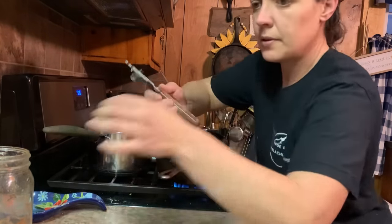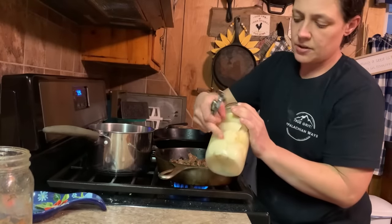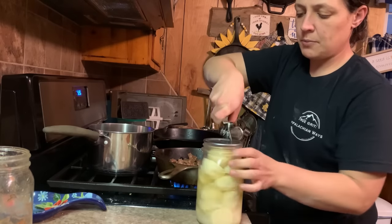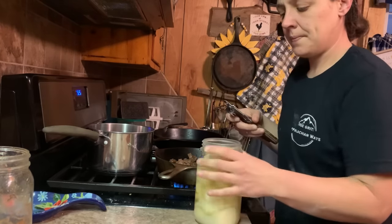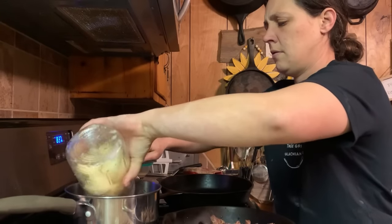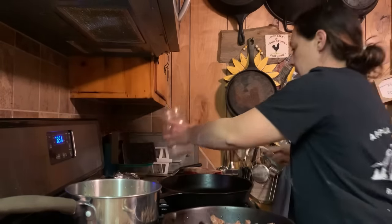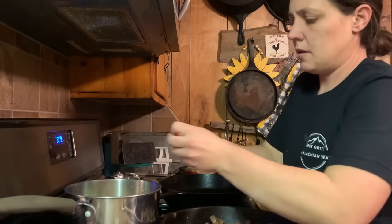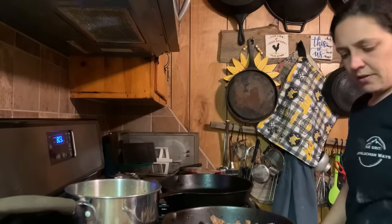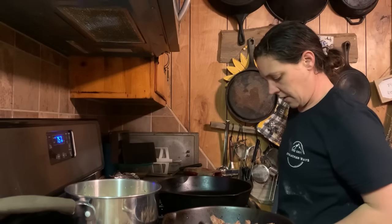Gotta get potatoes in here — just going to crack them open too. One thing I will tell you with canned potatoes: I'm not going to pour this straight in with that juice because it's real starchy. I'm going to get these rinsed off, pour out the juice, rinse them with clean water a couple times, and then put them in there. We're going to put a couple tablespoons of butter in there and let them warm up too. I've got some hog jaw to fix, so I'm going to get my pan hot.